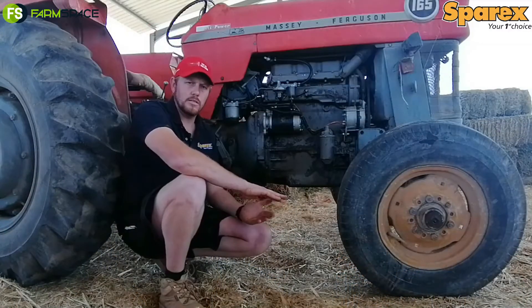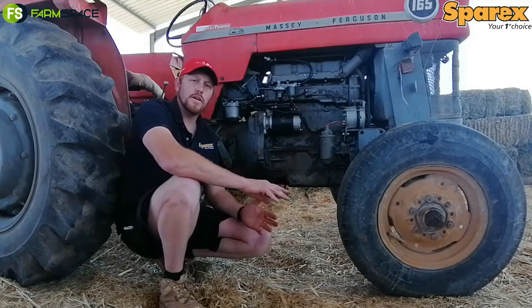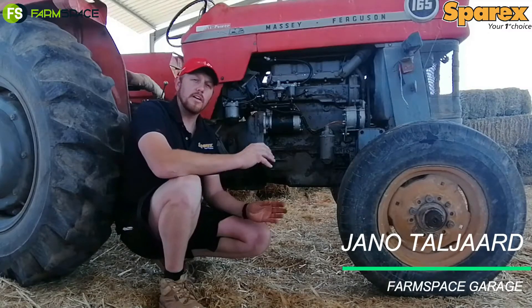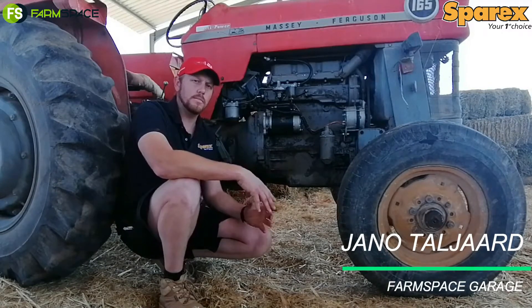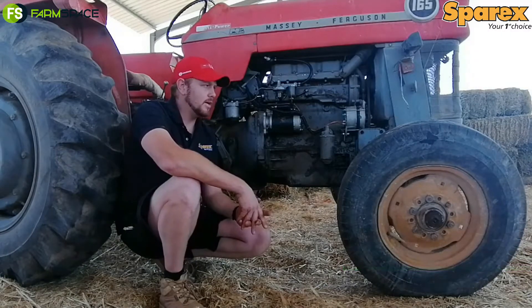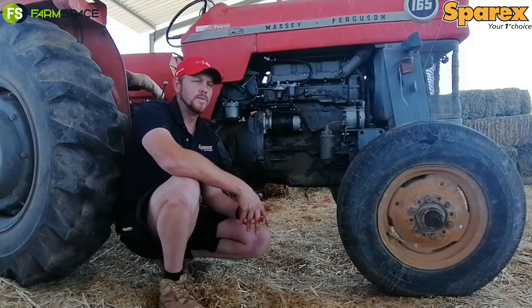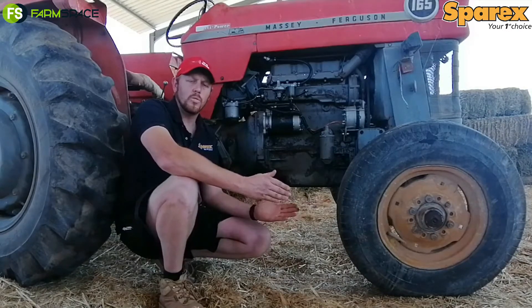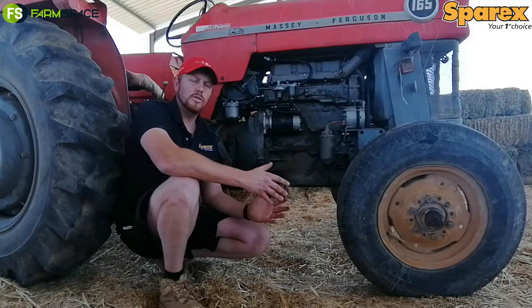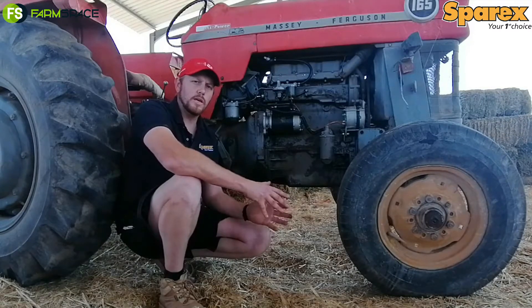The day-to-day maintenance on a tractor is very important, but it is also very important to change your engine oil. Tractors like these have an hour meter. Normally the meter is located on the dashboard in front of you, but on older tractors like this, the chance that your meter is broken is very good. So how do you know when to change your oil? If you don't have any clue, do it once a year — I think if you do it once a year you would be okay.